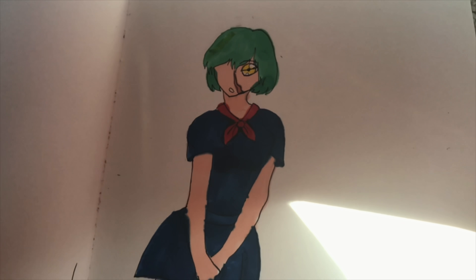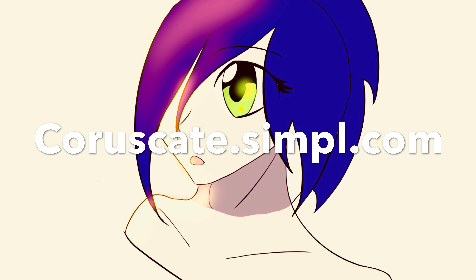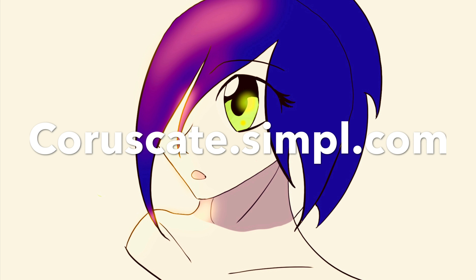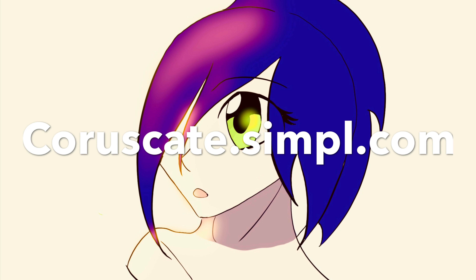See you guys later. Also, be sure to check out my website at corascate.simple.com, where you can buy my artwork and even request animations made. Thank you guys for watching, and see you later.